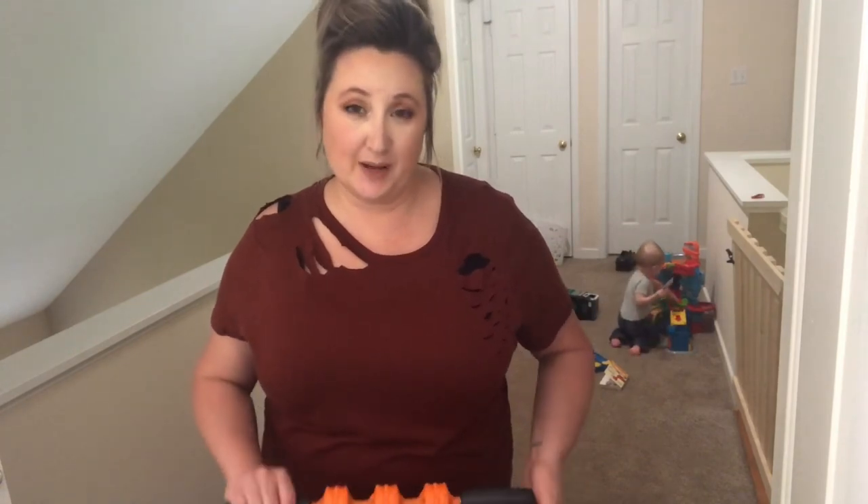Hey guys, welcome back to my channel. My name is Carrie and I'm facing elective amputation. My story is that 10 years ago I had a motorcycle accident, and several surgeries later I still can't walk without pain. That's why I'm facing elective amputation — I'll post more about that in the description below.